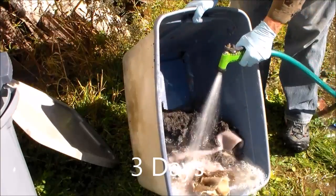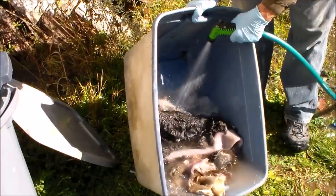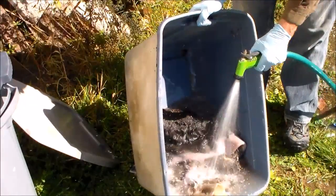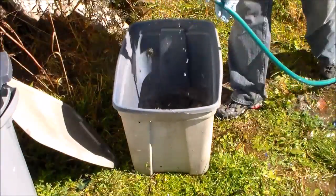Right now I am in the process of rinsing the lye solution out. You can see I am wearing rubber gloves — lye is very caustic, I have glasses on — you want to use extreme care when dealing with this.